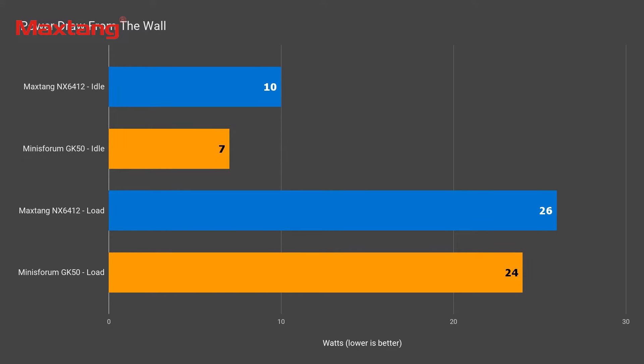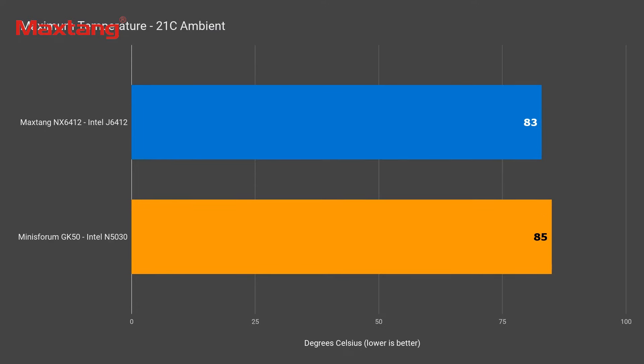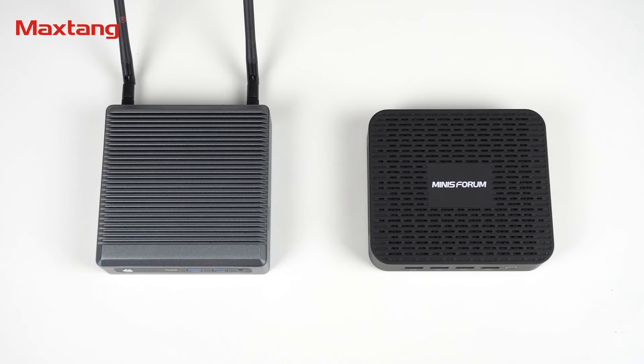The Max Tang NX6412 does draw a little more power. It's just under 10 watts idle and maxed out at 26 watts, which is also higher than the GK50. Temperature-wise, the CPU maxed out at 83°C — not great, but slightly better than the GK50. The top of the mini does get hot and wasn't comfortable to touch after a few seconds. All in all, both minis see some performance loss over long periods of high load.